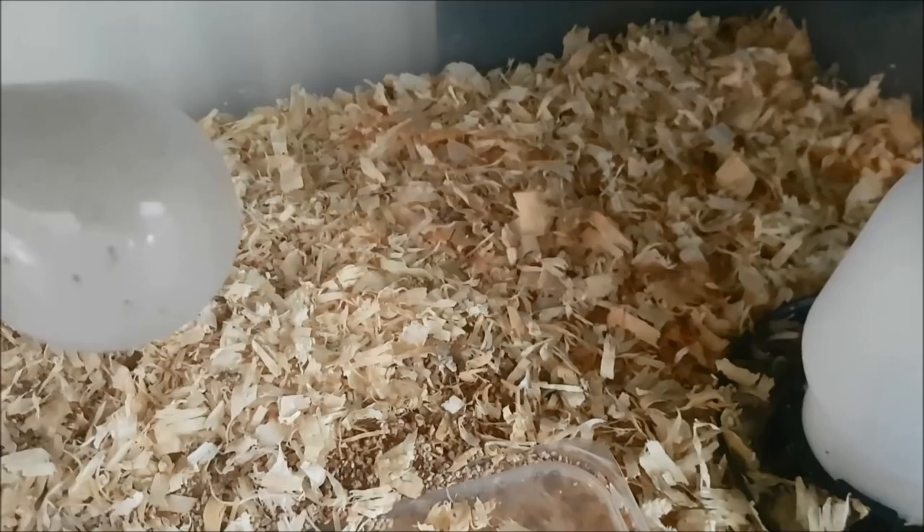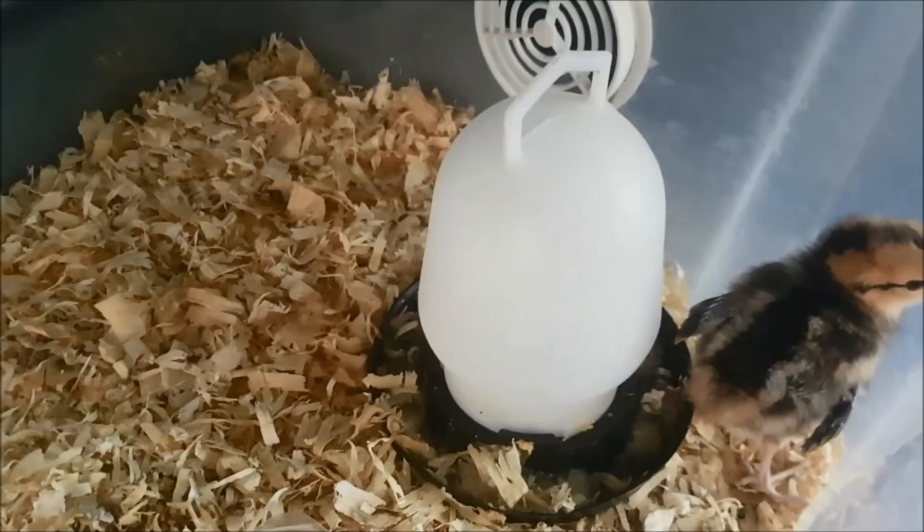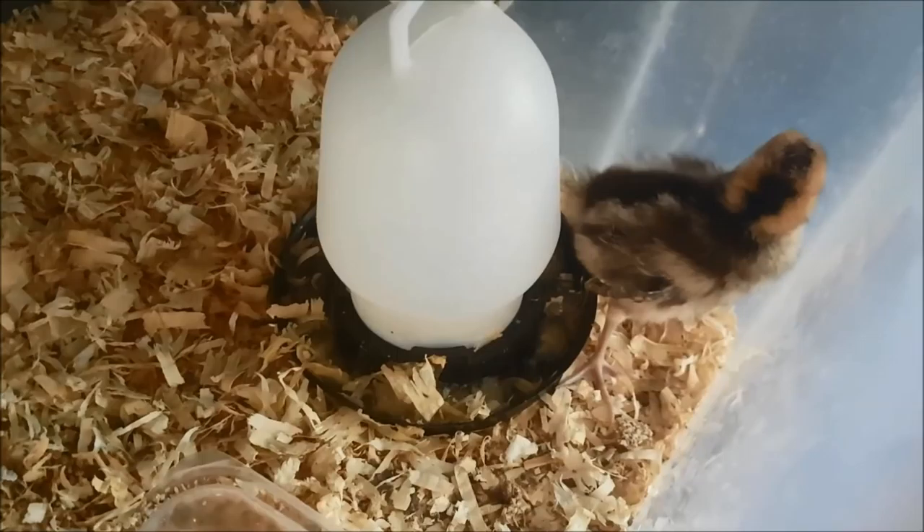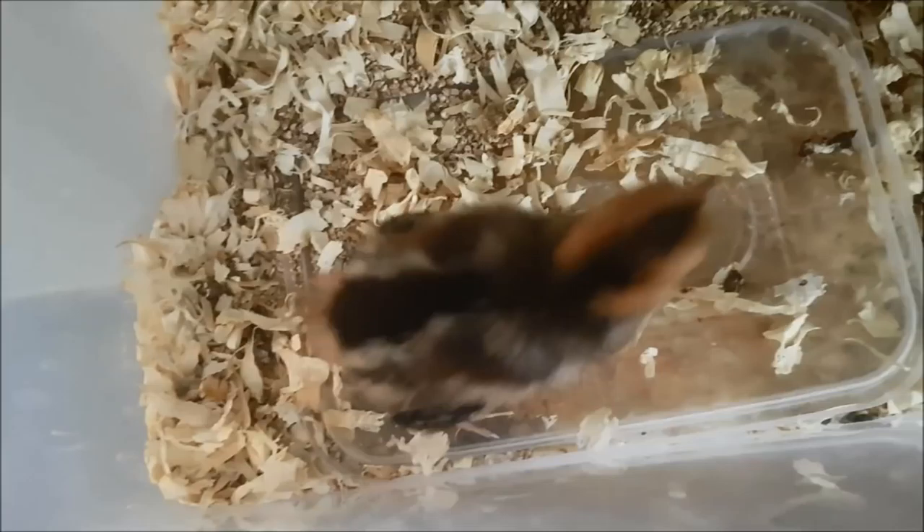You saw this little chick start to hatch last week, and I promised an update — the pheasant chick has hatched. One thing I've learned is they are scatty. They are not like little chicken chicks that will sit in your hand. Little pheasant chicks are mad, and I guess they've still got that inbuilt natural behaviour — in the wild, if a predator came they would scatter and find their mum later.